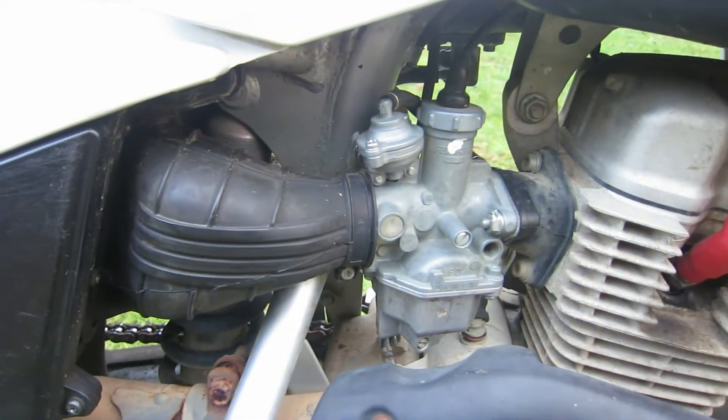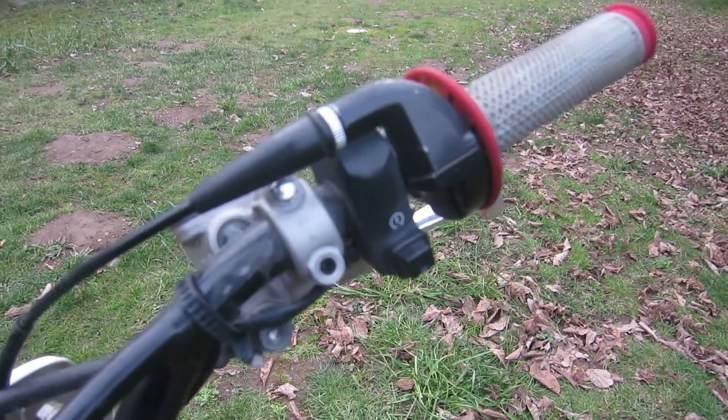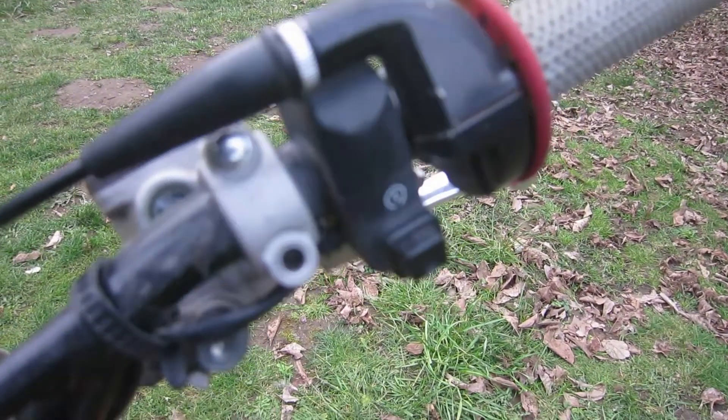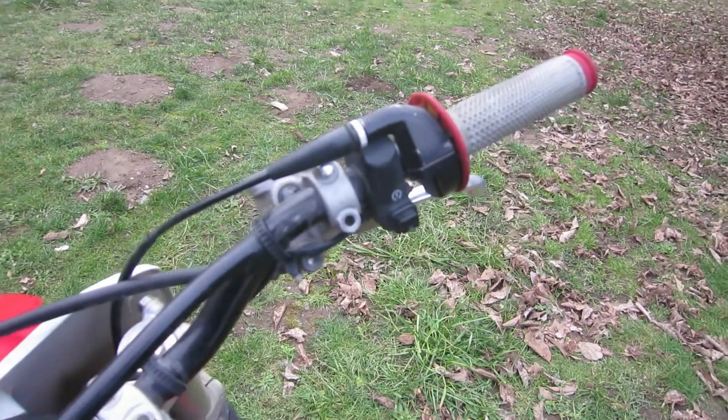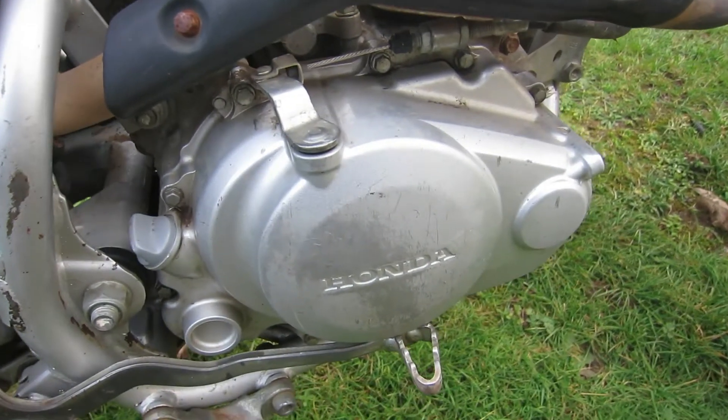The 24-millimeter carburetor on this bike produces really smooth throttle response. Also, the ultra-reliable CDI ignition never needs maintenance on these bikes.